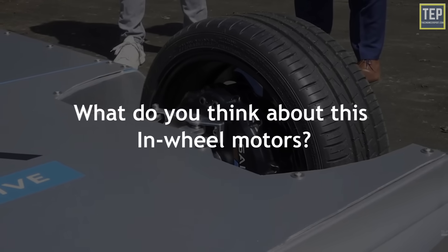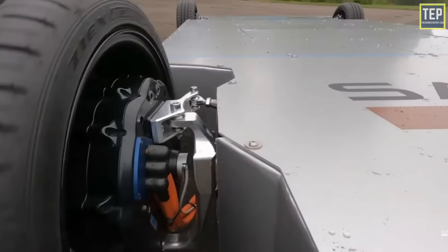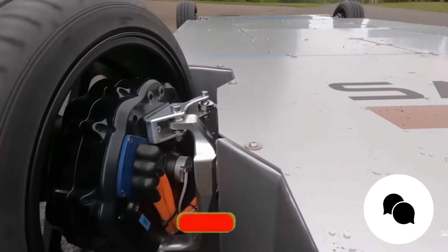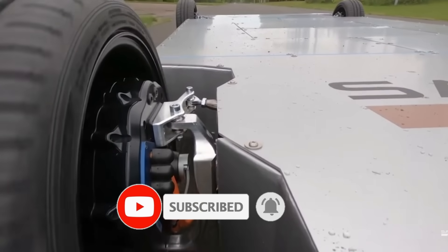So what do you think about these in-wheel motors? Are they good for the performance of electric vehicles? Share your thoughts in the comments. Thanks for watching — make sure to subscribe for more content like this.